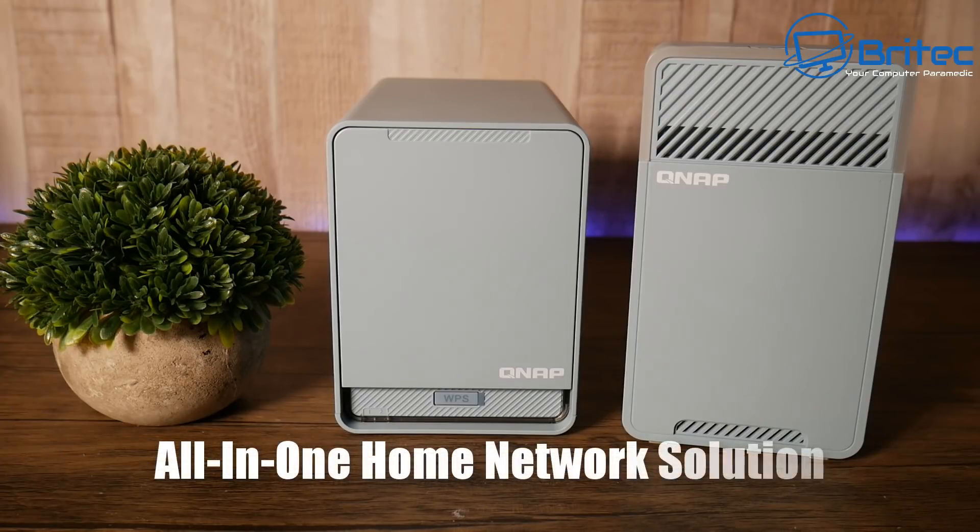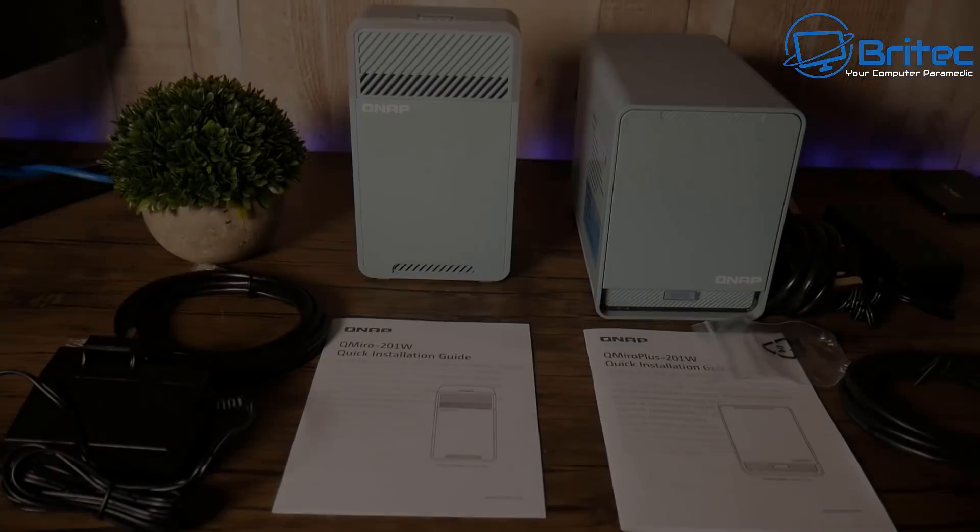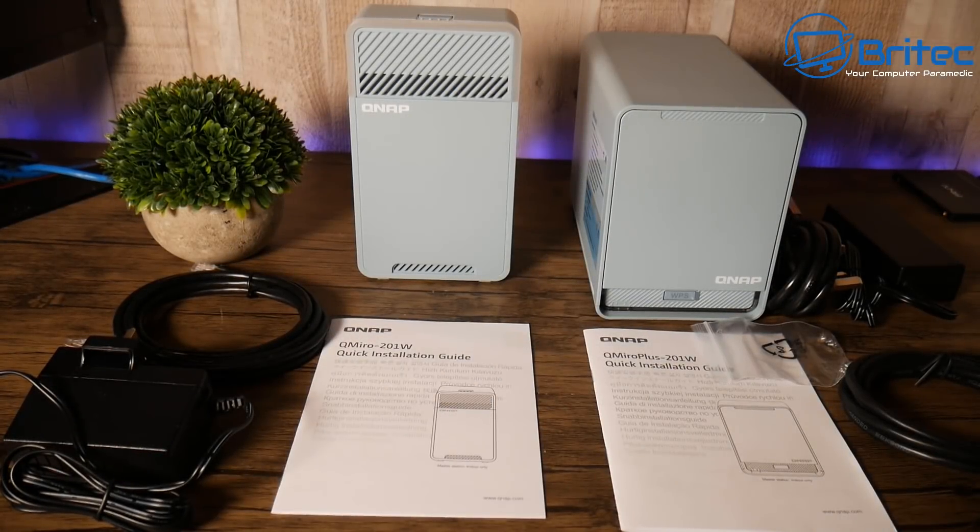If you're looking for an all-in-one home network solution, look no further than the QNAP QMiro Plus 201W, which is the next generation tri-band Wi-Fi mesh AC2200 with a NAS drive and router all-in-one. We also have the QMiro 201W satellite pods which you can purchase and place around your home.